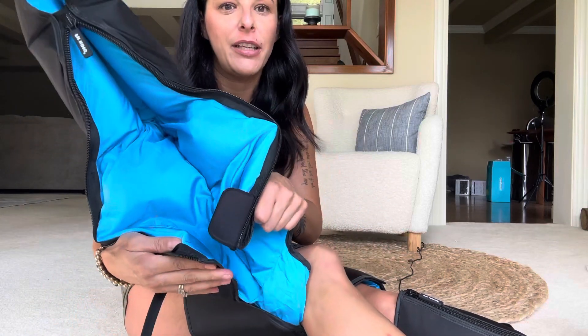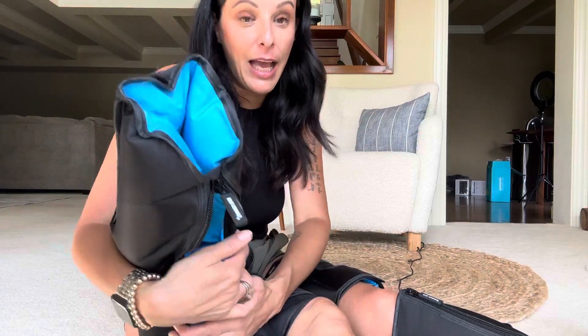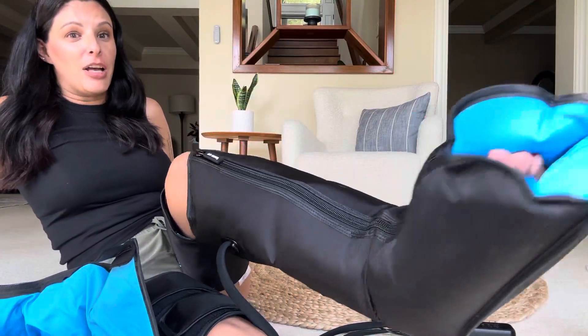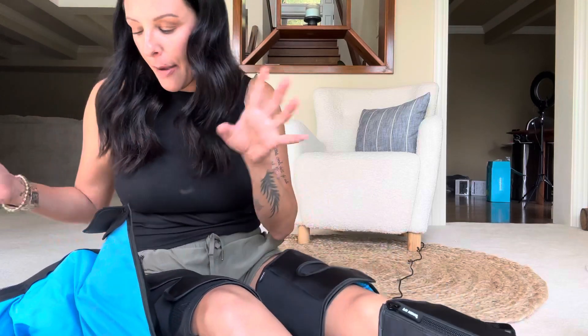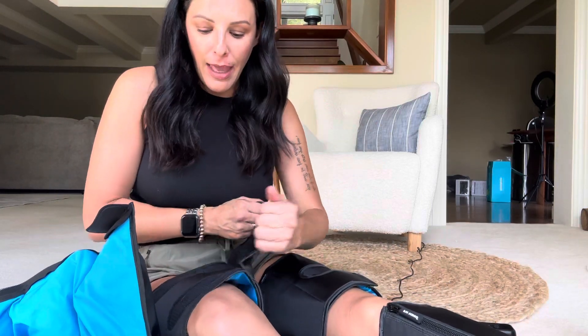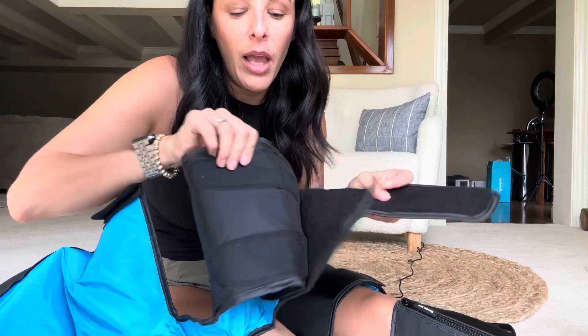Now you can see it's starting to fill up here and here — look at this, it's puffed up and tight. So if you're needing a lot of pressure, this is definitely going to be good for you. The zipper is really sturdy as well — it's like a thick, hardcore zipper. And then even the Velcro around the thigh has lots of Velcro. So definitely very sturdy.